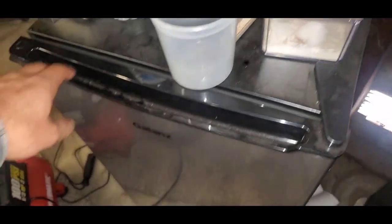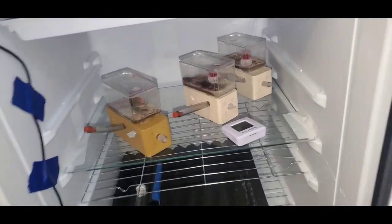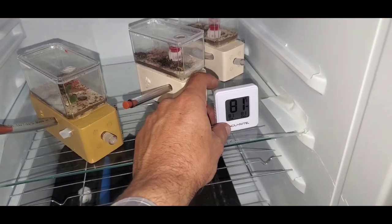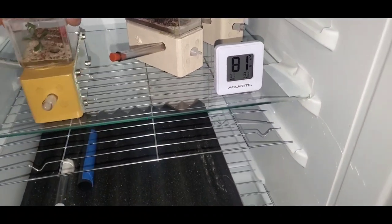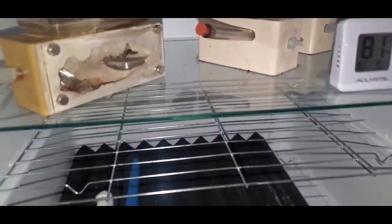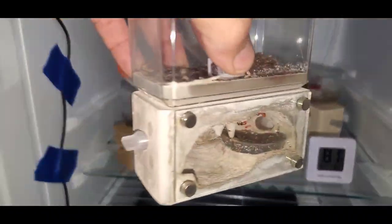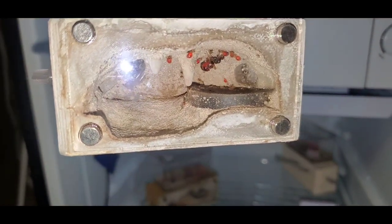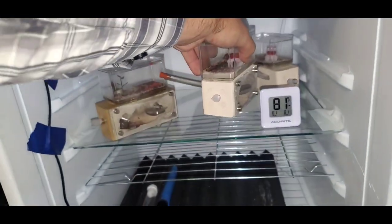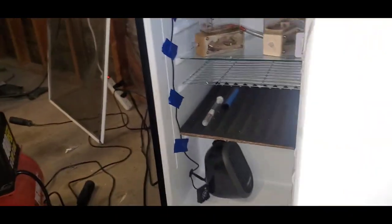Under these colonies I have my incubator, and this is where I keep my honeypot ants. Today is the first day I actually had to turn off the incubator — you can see it's 81 degrees in there and it's off right now. I just have the fan running to keep fresh air moving around inside. You can see they're doing pretty good. The honeypots are the only thing I have in the incubator right now.